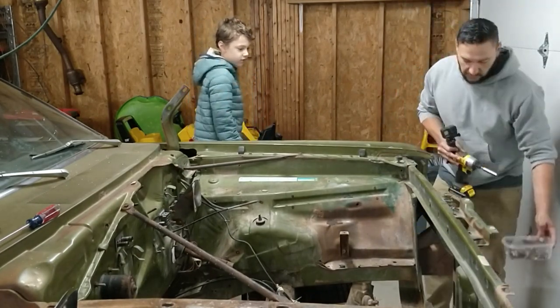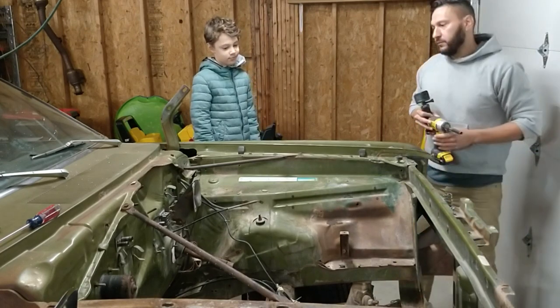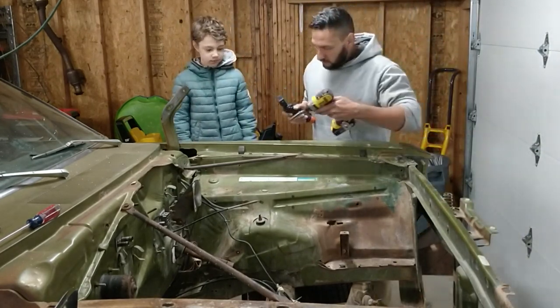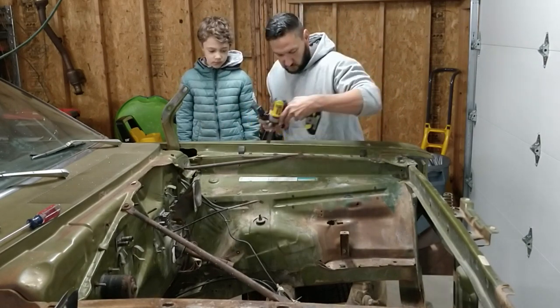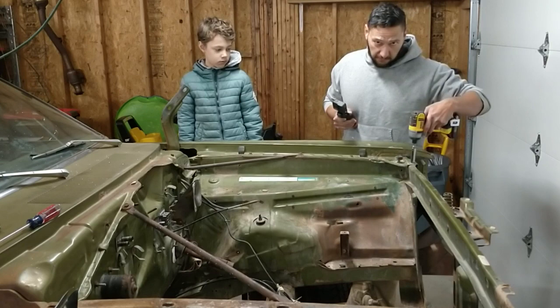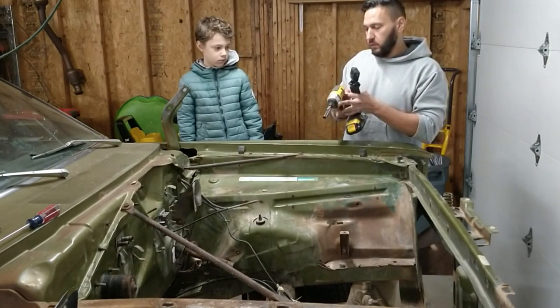You'll definitely want to keep track of these, so I've got a little plastic bin here with all the fender parts. First, we've got six half-inch bolts along the top — let's go ahead and pop those real quick.